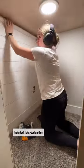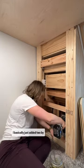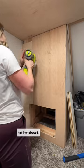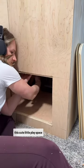After the shiplap was installed, I started on this book nook for underneath the stairs. I basically just added two by four supports and then covered everything in half-inch plywood. My girls are going to love this cute little play space under the stairs.